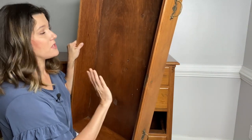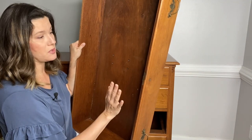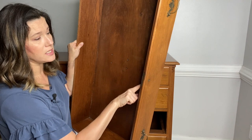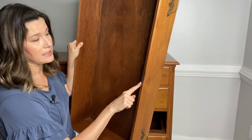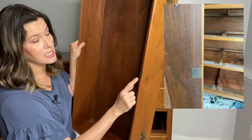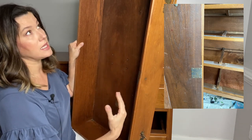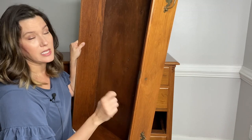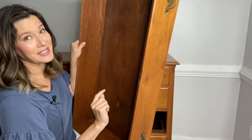This dresser is in phenomenal condition — I was super surprised at how clean the interior is and how all of these interior lock boxes are intact. So if you wanted to take the time to find a skeleton key, you could, and then use it in the selling points when you're flipping a dresser. Having the original key is amazing, but it very rarely happens.